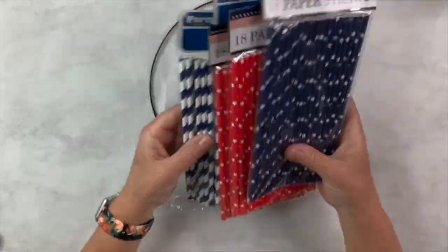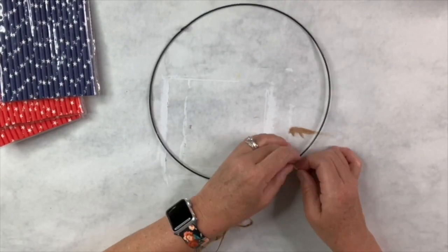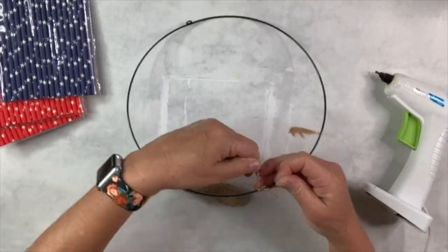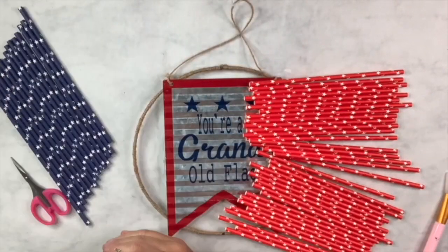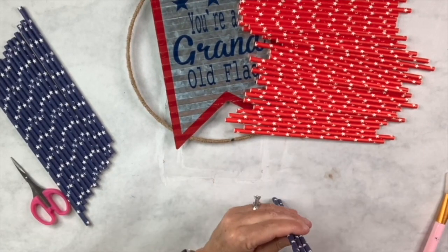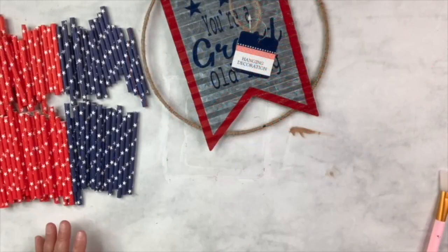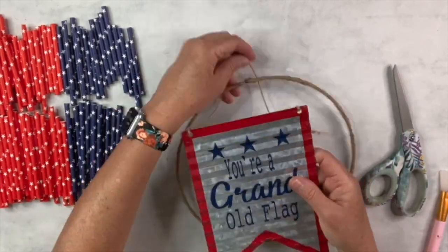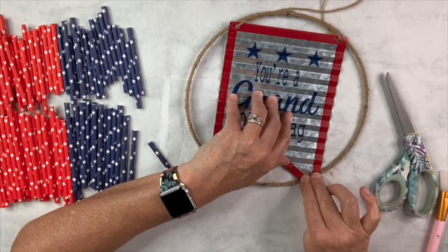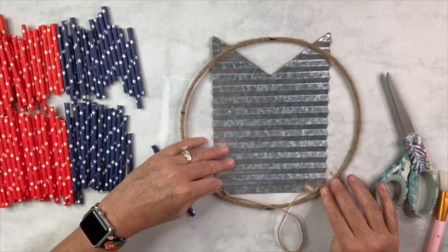For this DIY I'm using another piece from the Dollar Tree 3D wreath and patriotic straws from Dollar Tree. First I wrap jute twine all the way around the ring and hot glue it periodically — the middle rings don't stick well with just hot glue so the jute gives everything something to adhere to. There's also a 'You're a Grand Old Flag' sign from Dollar Tree that I hot glue directly onto the jute-wrapped ring so it stays very secure.